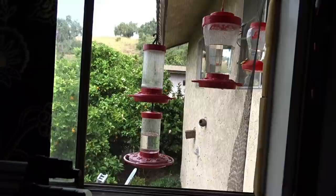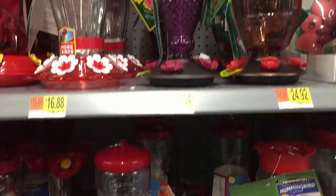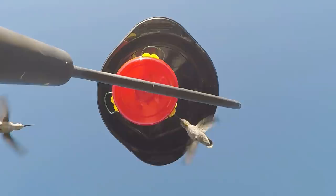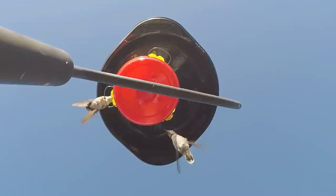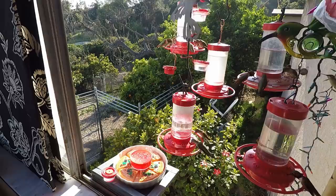But if you start to have a bee problem, you may have to switch over temporarily to a feeder that has bee guards on it, which makes the hole smaller so the bees cannot reach the nectar. If they can't reach it, they'll leave, because they don't have time to sit there all day trying to figure out what to do. If your feeder swings a lot and nectar is dripping out, that's usually what attracts the bees. Keep your feeder in a place where it's not swinging too much and you should be okay.